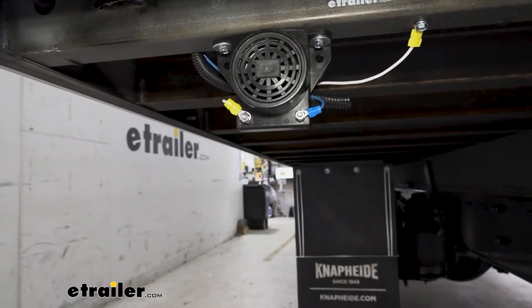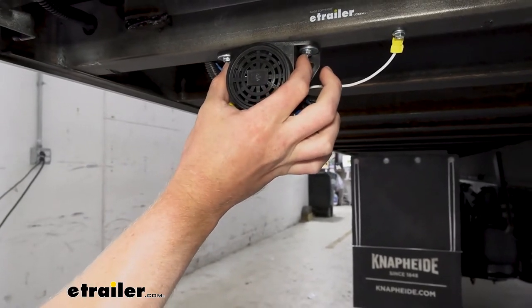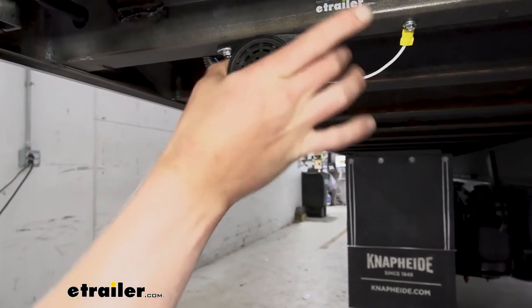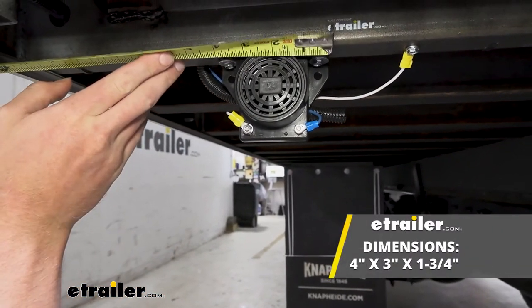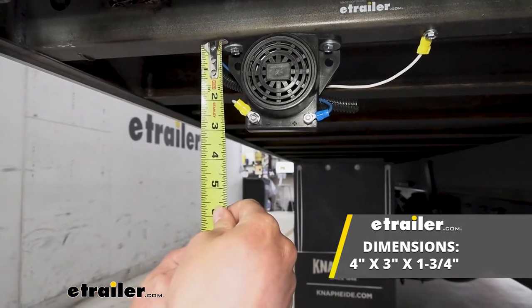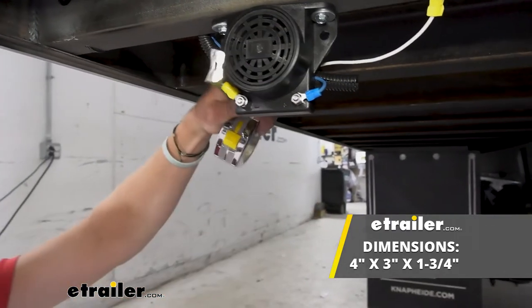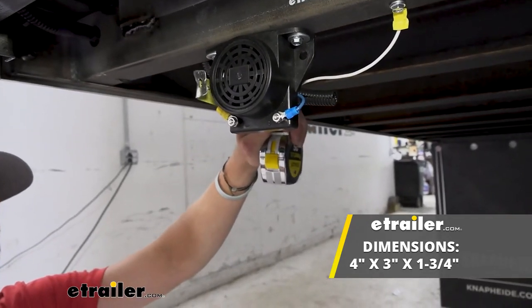Let's go over some measurements. The mounting holes are going to be three and a quarter inches on center. Then we're going to have an overall length of about four inches. It's going to come down about three inches, and it's going to be about an inch and three quarters thick.